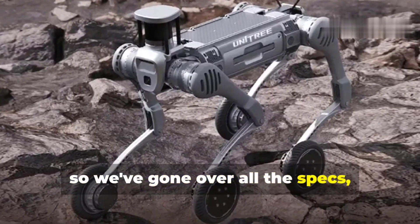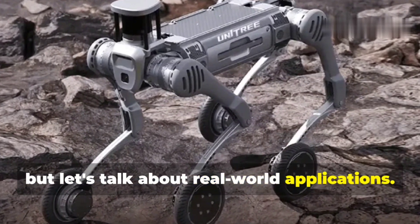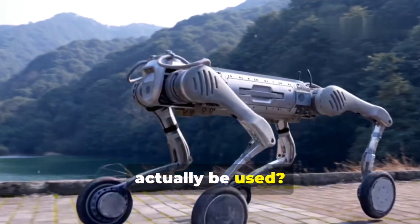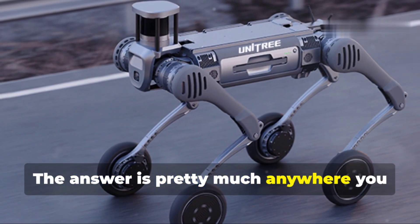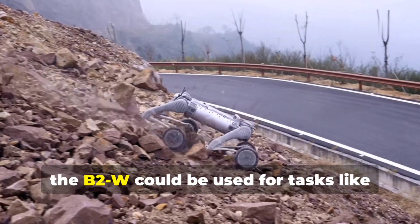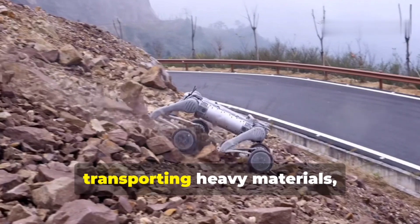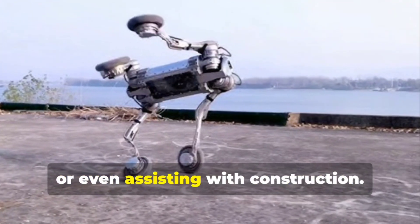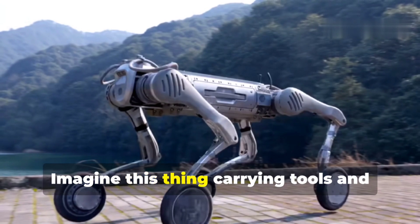The answer is pretty much anywhere you need a reliable, rugged, and versatile robot. In industry, the B2W could be used for tasks like transporting heavy materials, inspecting hazardous environments, or even assisting with construction. Imagine this thing carrying tools and equipment across a construction site, saving time and reducing the risk of injuries.